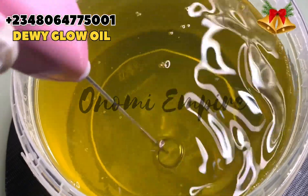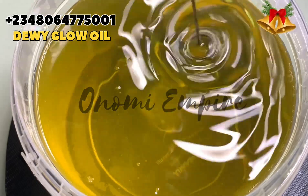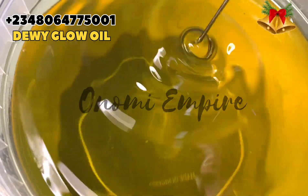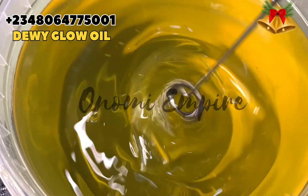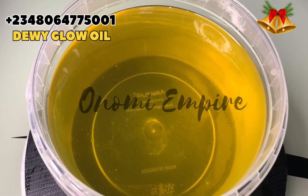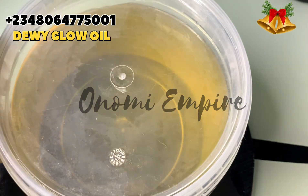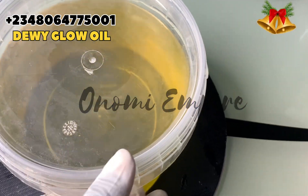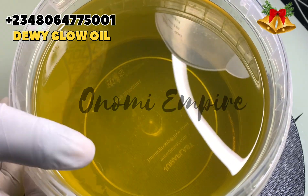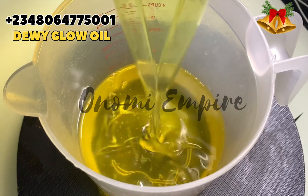I'm mixing everything together using a little hand whisk because I don't want to spill it. If you love this video please like and share it. We also make oil for rebranding — if you're a wholesaler or small company and want someone to make a very good oil for you, repackage and sell, chat me up. We are the go-to when it comes to rebranding, packaging, and wholesale products, and we ship worldwide.